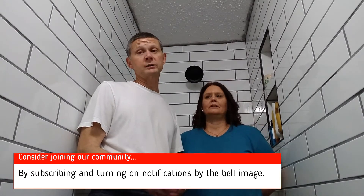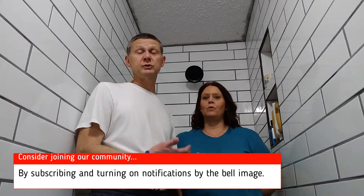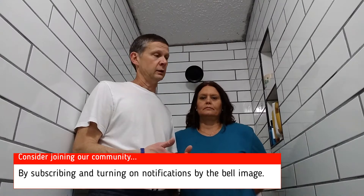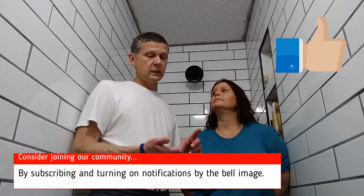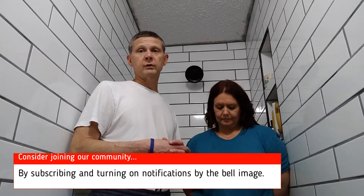We love the Schluter products. We've had some good comments asking how you can do that over gypsum board and drywall. Well, Schluter does it — Schluter works and makes a waterproof seam. If you enjoyed the video, give us a thumbs up, give us a comment, and if you like our videos, please hit the bell and subscribe — you'll get notified of future videos.